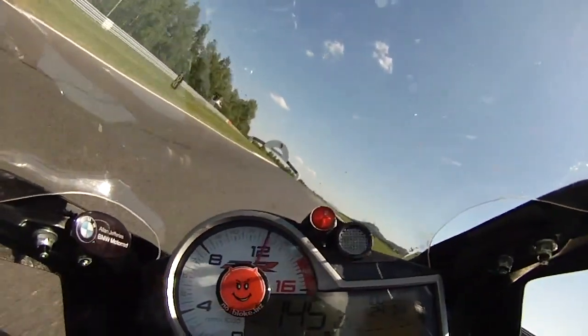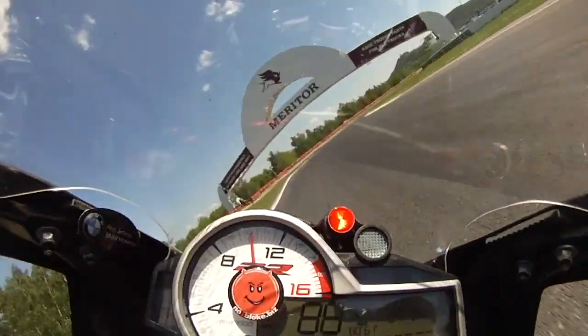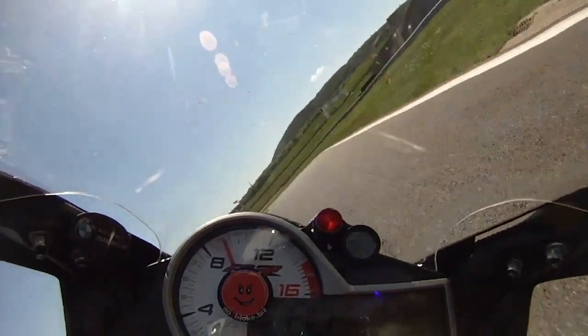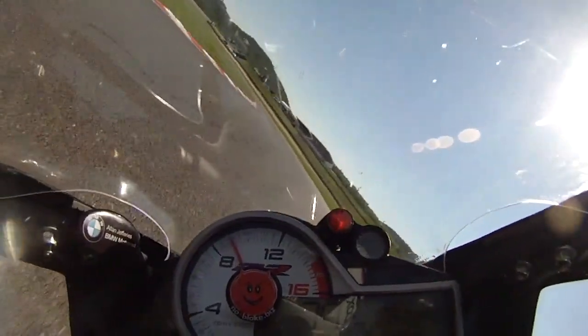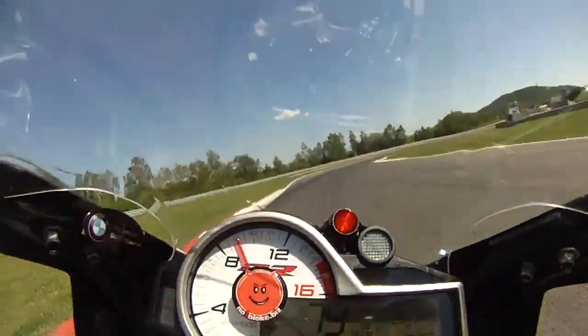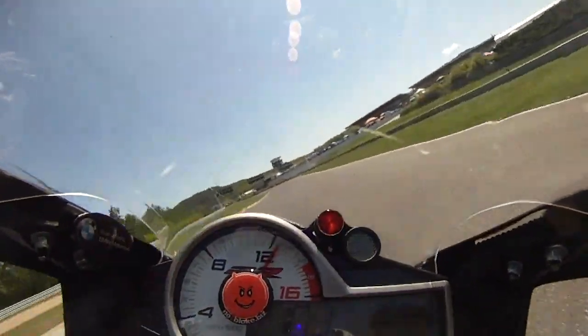A slight rise round turn 14 up to turn 15. This next section is like a very stretched out chicane. Finding the best compromise between good corner speed and track position is important, with the emphasis on getting the bike in the best position for turn 17 so you can get a good exit to the important fast turn 18, turn 19.